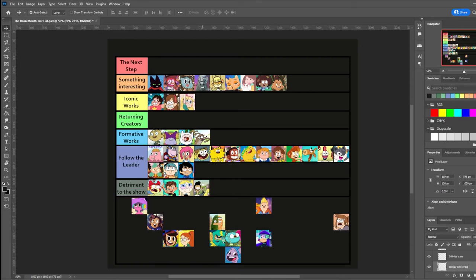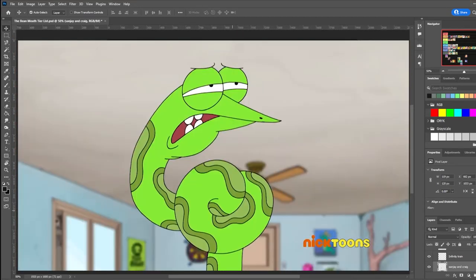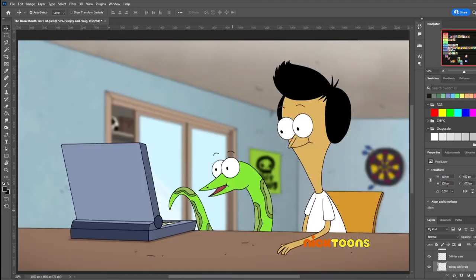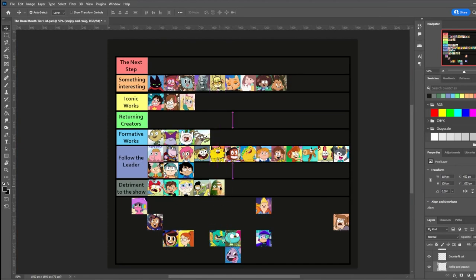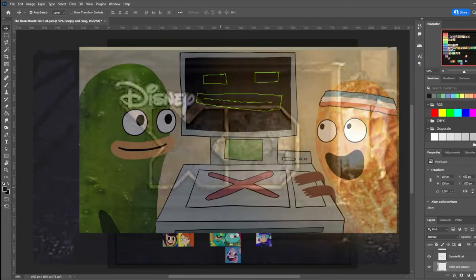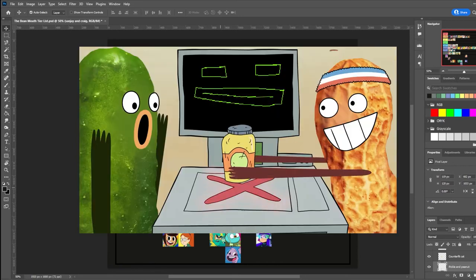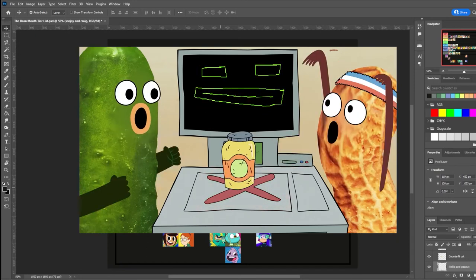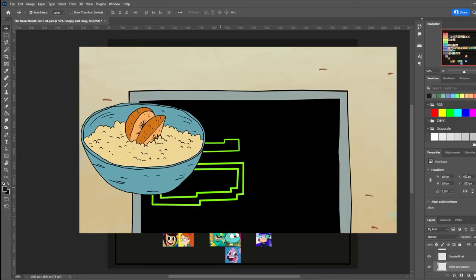Sanjay and Craig is a 2013 Nickelodeon show made by Jim Dirschberger, Andreas Trolf, and Jay Howell. Honestly, I wasn't even sure if this would be on the list because of how different the style is — it feels like something that came out of the gross-out era of the 90s and early 2000s. It was canned after three seasons. Pickle and Peanut is a 2015 Disney XD show by Noah Z. Jones and Joel Trussell. It's a lot like Sanjay and Craig, but they used some mixed media with it — 90s gross-out show humor with a 2010s coat of paint. Sadly, it really got better in the second season, but wasn't enough before it got canned, because again, Disney XD is kind of a graveyard for shows.